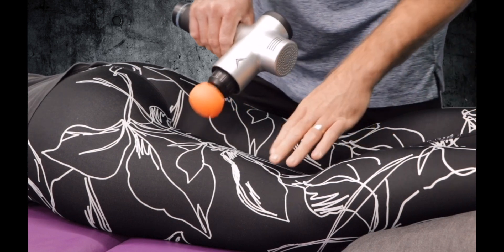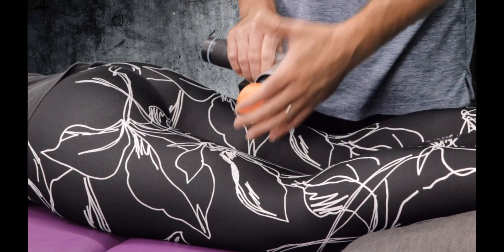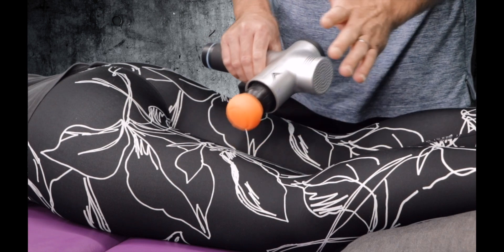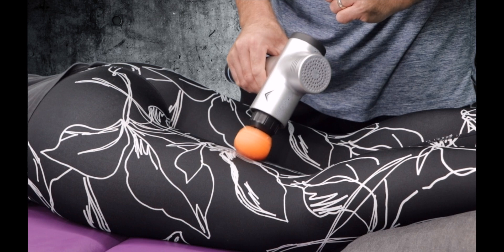All right, so I'm working up the body. Now I'm going to focus on hamstring — we're working on general hamstring issues. I'm going to choose the little larger tip again; I'm going with the orange for the application of being able to hit a wider surface area.